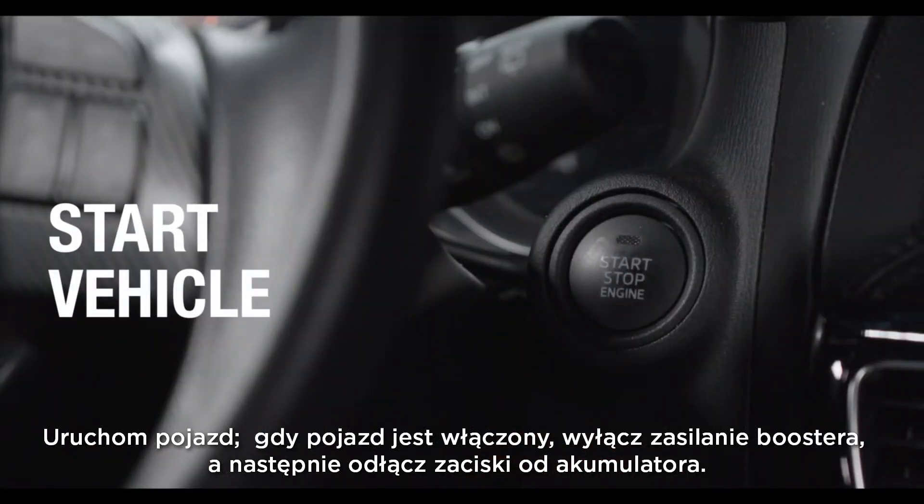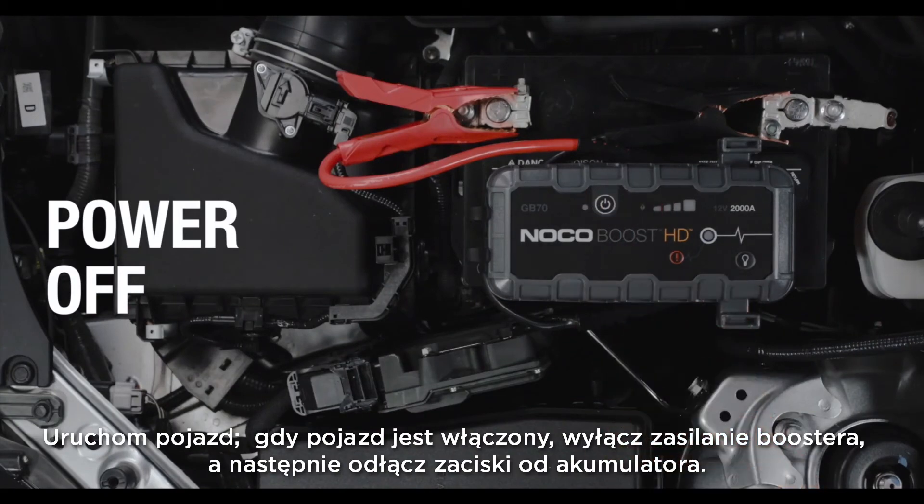Start the vehicle. Once the vehicle is on, power off Boost, then disconnect the clamps from the battery.